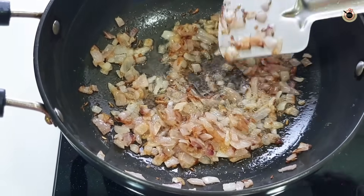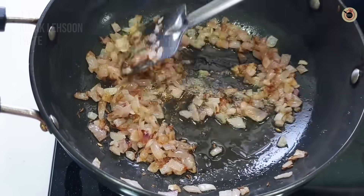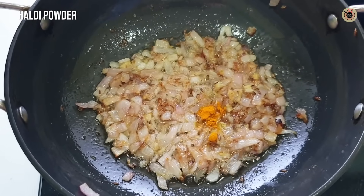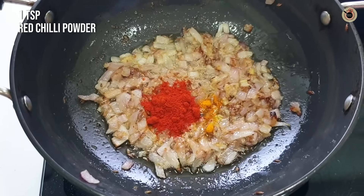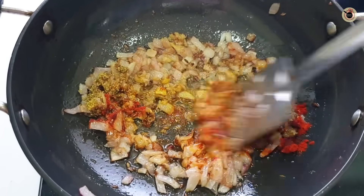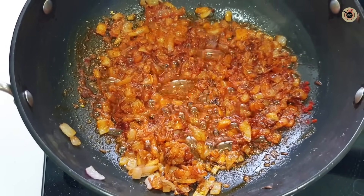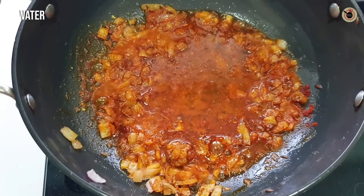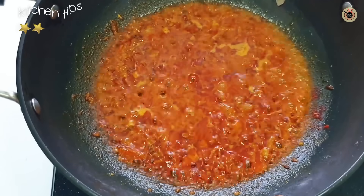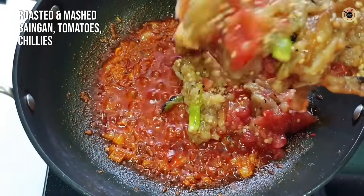The zeera is golden brown. We will add 1 teaspoon of onion paste and mix it well for 1 minute. Then we will add a little masala — first I will add a little haldi powder. I don't need too much color. Add the haldi powder and mix it. When the masala is well cooked, you will know by the aroma. I will add a little water and mix it well. When the masala is ready, we will add the mashed bangan to it.